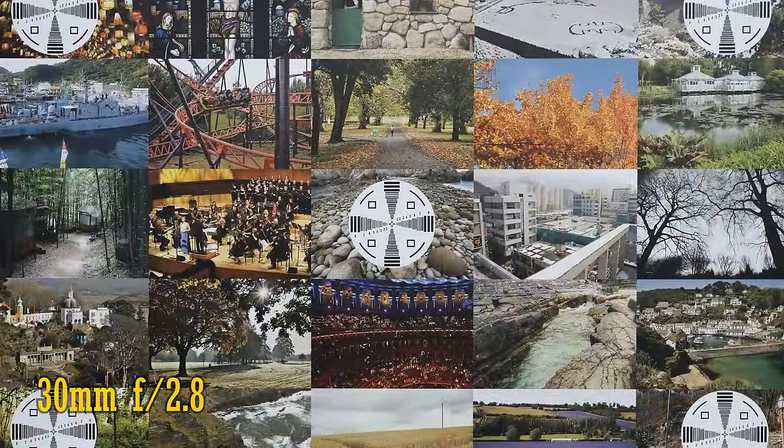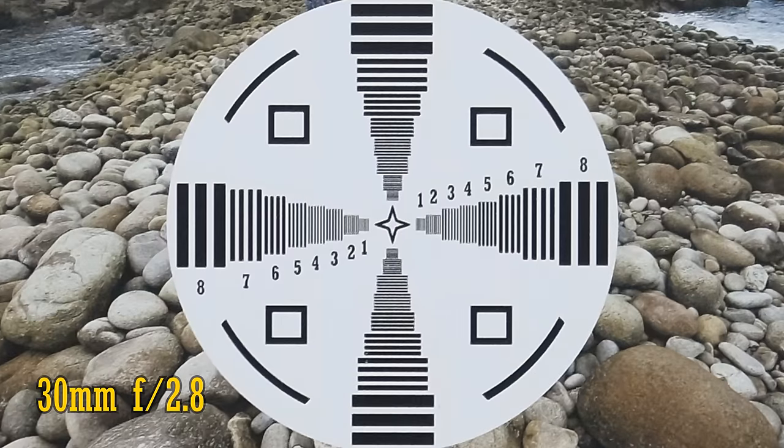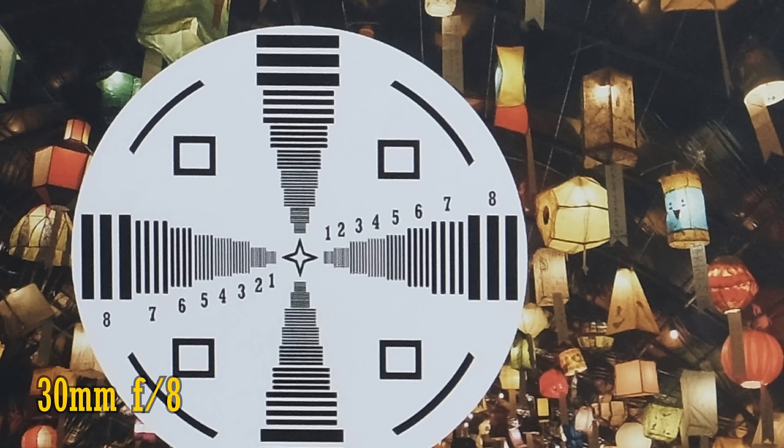Let's zoom in now a bit to 30mm. It's the same story, really. At f2.8, the middle of the image is just as fantastic as it was at 16mm, and the corners look similarly good, and it stays about as sharp down to f8. Really quite impressive.